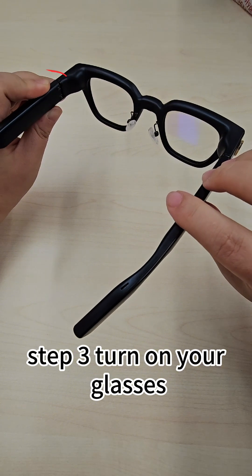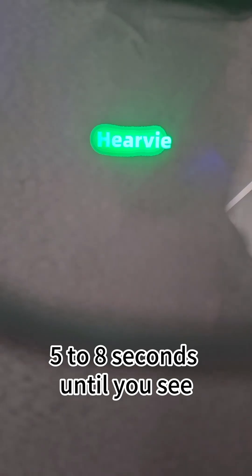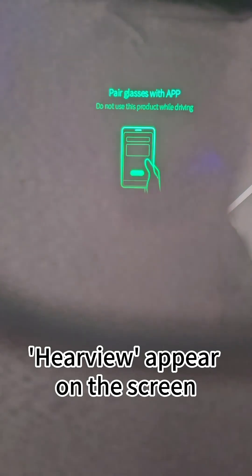Step 3: Turn on your glasses. Press and hold the power button on the left temple for 5 to 8 seconds until you see HearView appear on the screen.